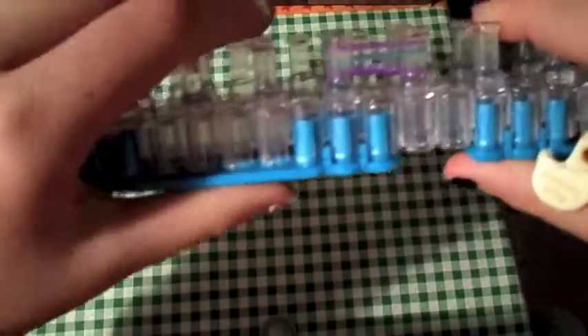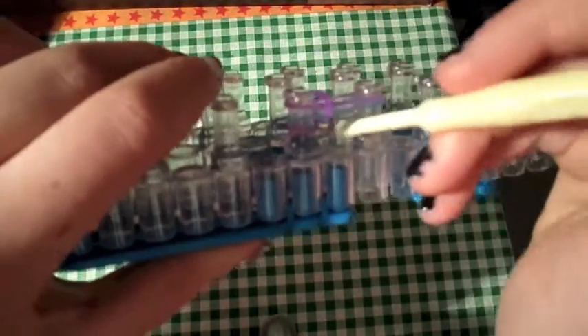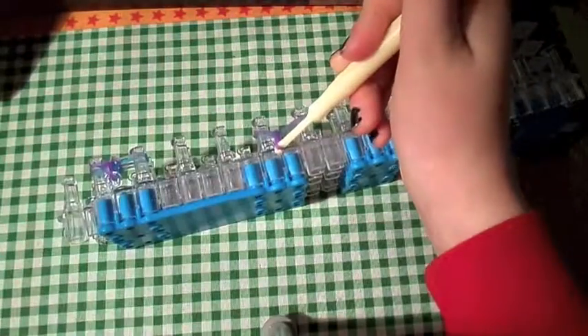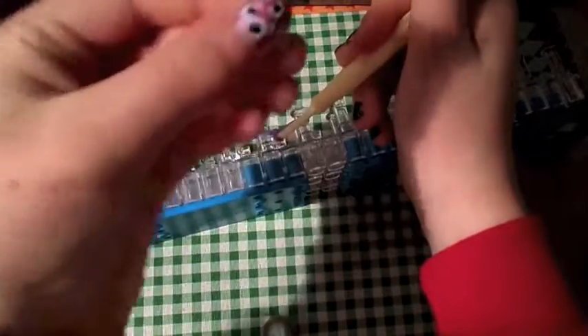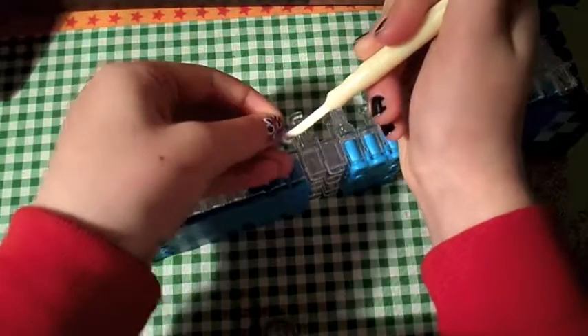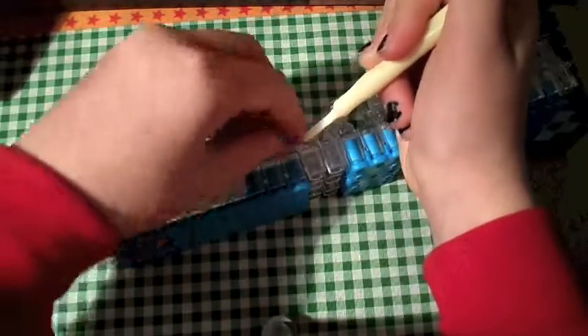I'll put it up here so you can see it better. And you're just going to go to the bottom one, pull it up. Bottom one on the other side. This is really simple. Now you're going to go like this, pull it forward. Take a C-clip — these are C-clips — and just go like this. Really simple.